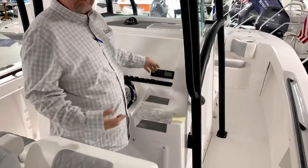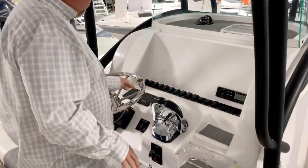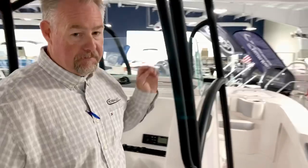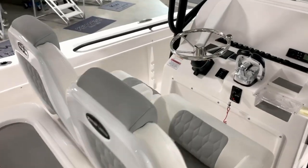This boat's equipped with a Fusion stereo. It's a blank canvas to put any kind of electronics you'd like. Suzuki gauges are right in front of you, with electric shift on this boat. This boat also comes with LeBron captain seats, so you have plenty of comfort where you're running this boat through the water.